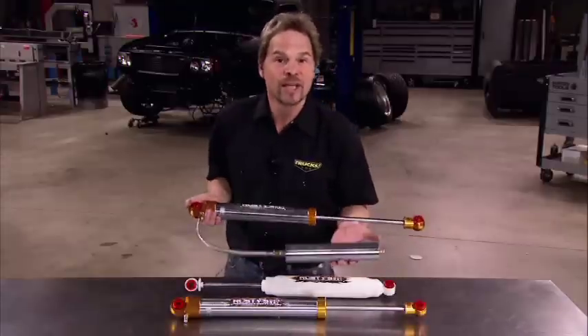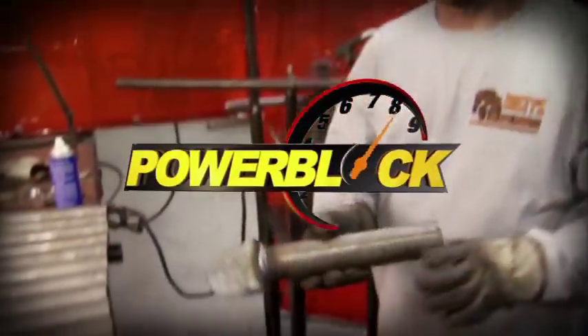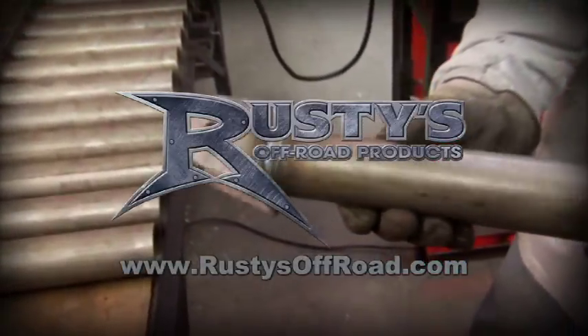Bottom line, the right shocks on your 4x4 will make it ride and handle a lot better. Today's Power Block is brought to you by Rusty's Offroad.com. Proudly made in the USA.